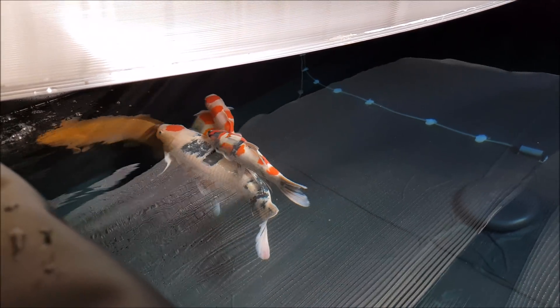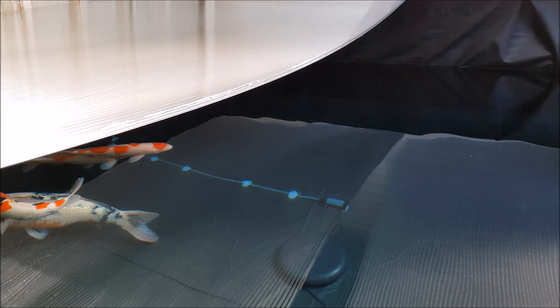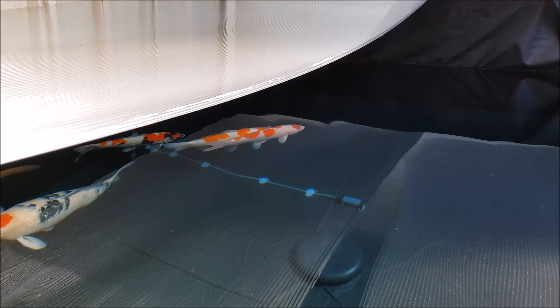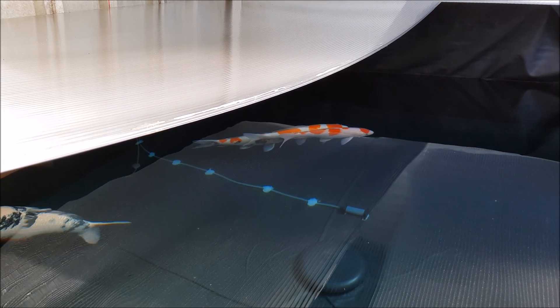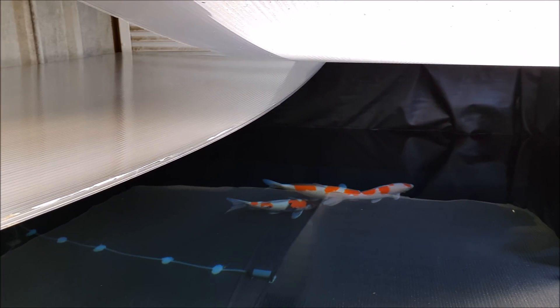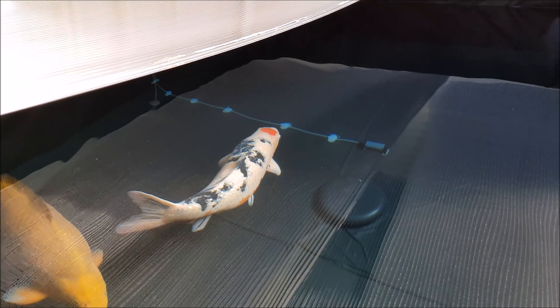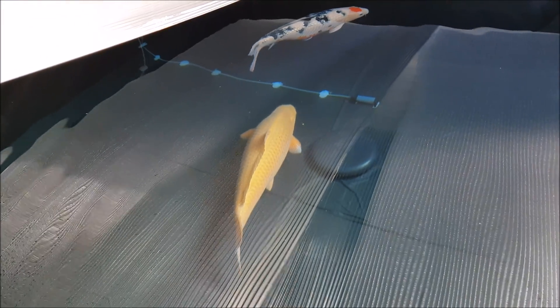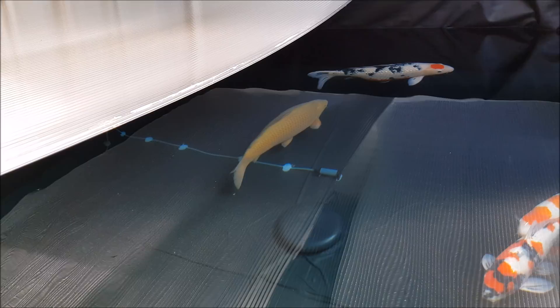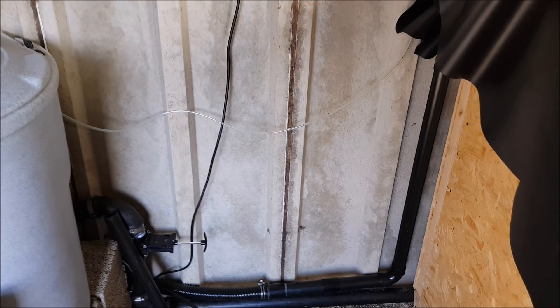They'll be in here for at least six weeks until the weather bucks up. This water is actually heated - we're at about nine degrees at the moment, but I'm going to heat it quite high and treat the fish if they need treating. There's a couple of little nicks on one of them that need to be sorted. This one here is going to be called Rose - a beautiful fish. I'm not entirely sure what I'm going to call the shagoi yet. If anybody has any suggestions for a name, leave it in the comment section.